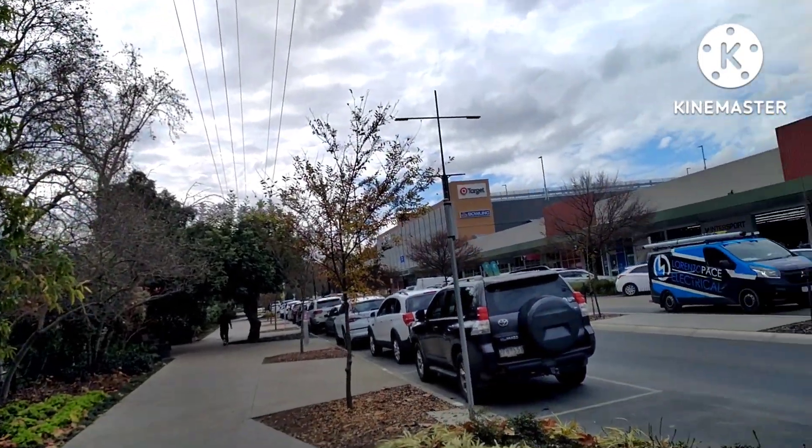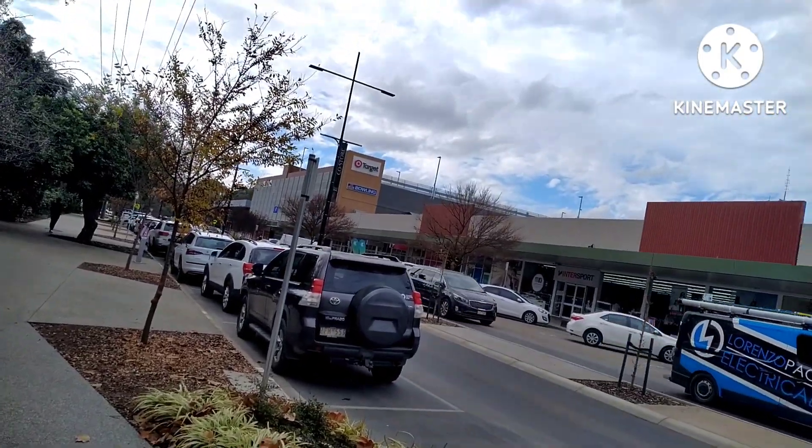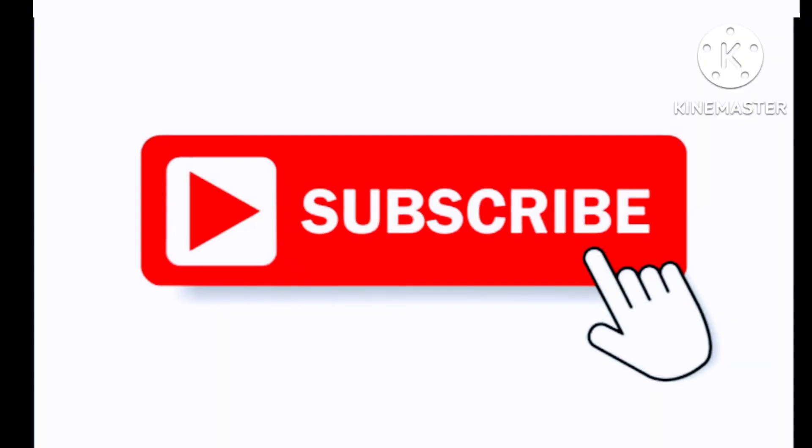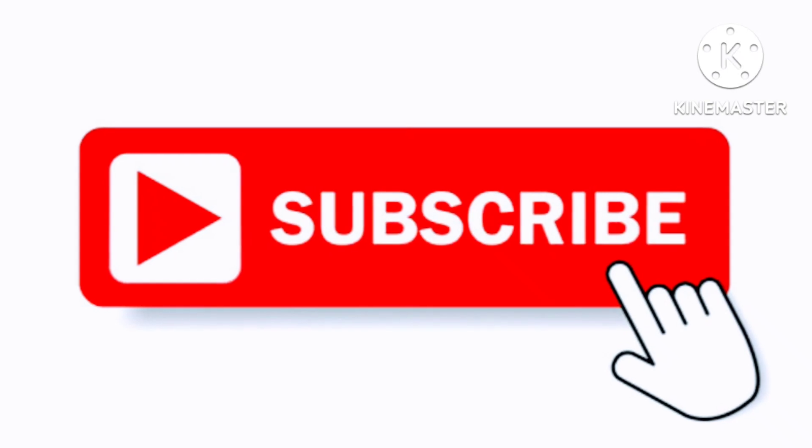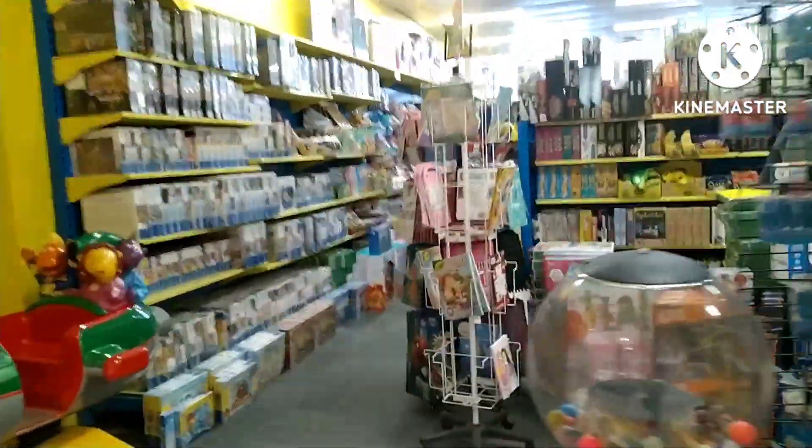Welcome to another wrestling figure toy hunt video. I'm at a nice town called Wangaratta and we're going to do a bit of toy hunting here. Please, if you haven't already, subscribe to the channel, and if you're a fan already, please give the video a like. We're heading into Toy World now.